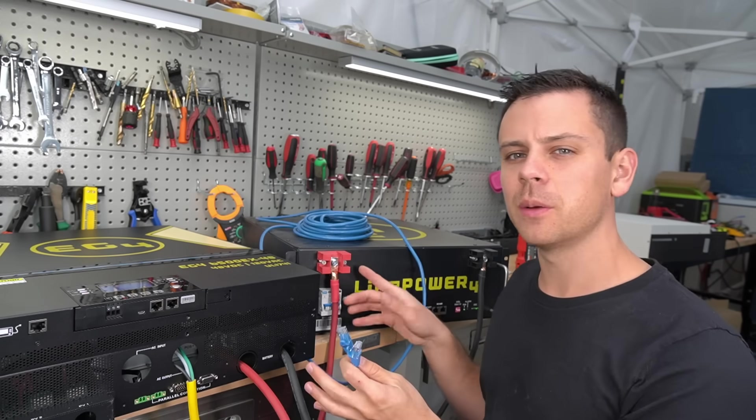Something you can use an ethernet cable for is making the display remote. Remove the display by removing the screw, remove the cable on the side, then plug one end of the ethernet cable into the unit and the other into the display. You can use any ethernet cable you have available. This is quite useful — you can mount the screen wherever you wish. If you're running this in an RV, for example, you can put this in the living area.